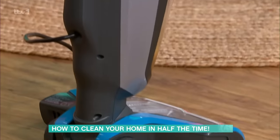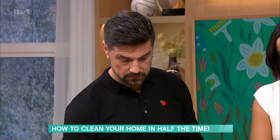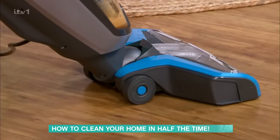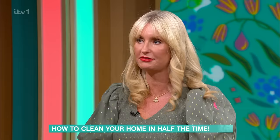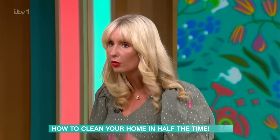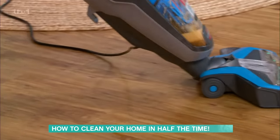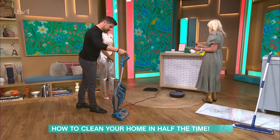The big thing with these machines is if you don't clean them, they will start to smell. So after every single use, you've got to empty that water out and rinse your brush. It's quite a sturdy machine, but they're quite reasonably priced at the moment, which is great. It's going to save you space as well as time — you don't have to have the mops and the buckets. It can be used on all hard floor types: karndean, laminate, wooden floors, all of those.